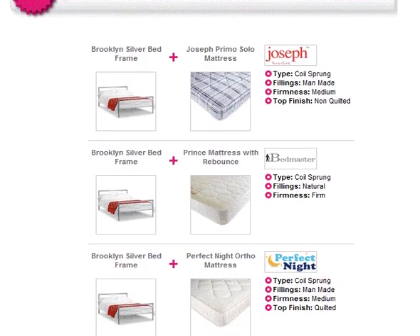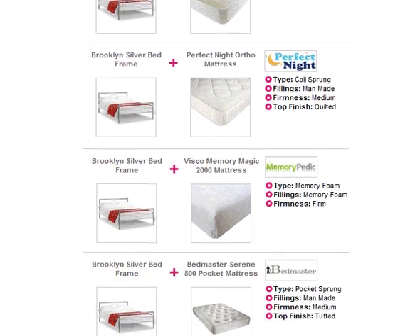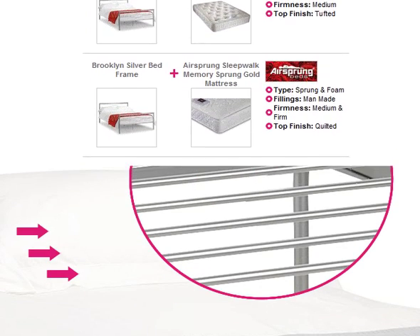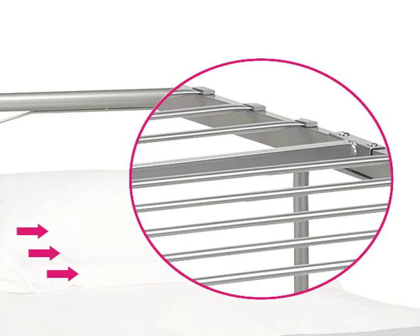There's plenty of under-bed storage space for stowing away larger items, a great feature to have when space is limited. Offering outstanding value, you can also save money on a mattress when you opt for one of our bed frame and mattress bundles. Please see the product page for more information.